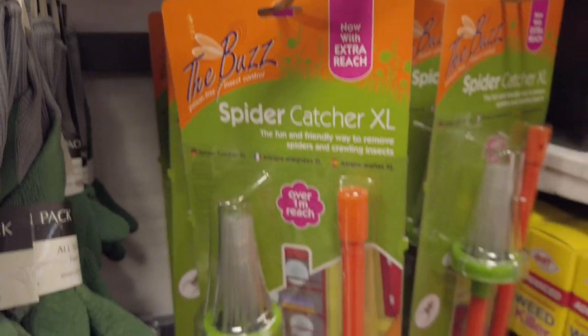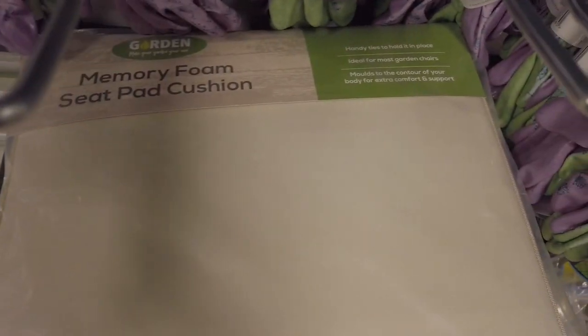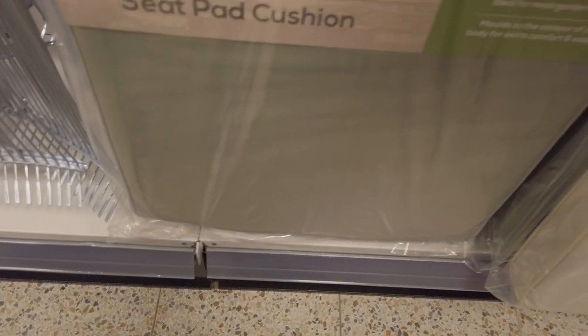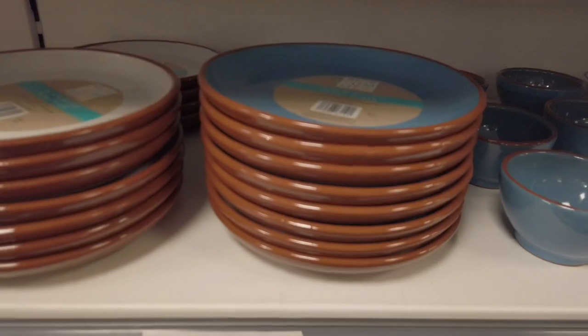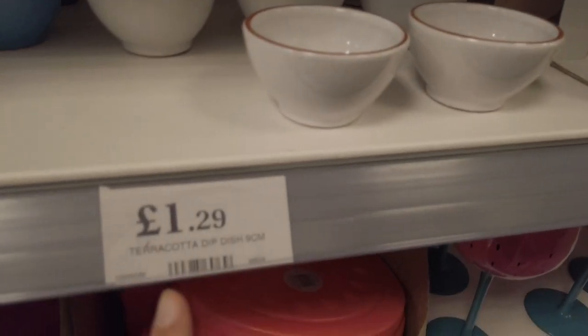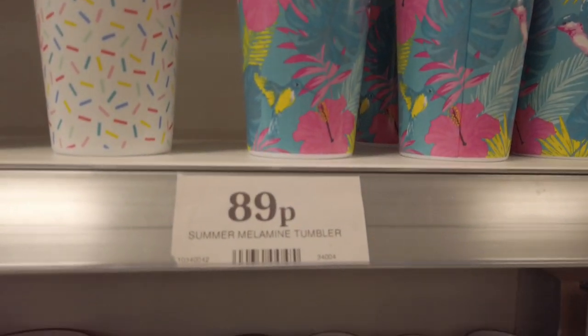I've seen this selling online for so much more — it does say RRP 14.99 and it's 3.99 here. There's a spider catcher, not sure of the price, but there is a memory foam seat pad cushion for your gardening — just found the price, it's 4.99 — in a nice green color or cream. You've got terracotta plates in for £1.79 and these little dip dishes, which are so cute, for £1.29.